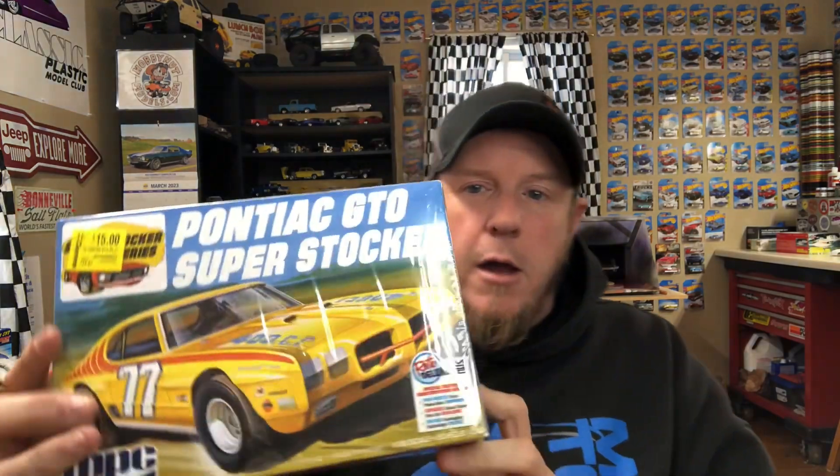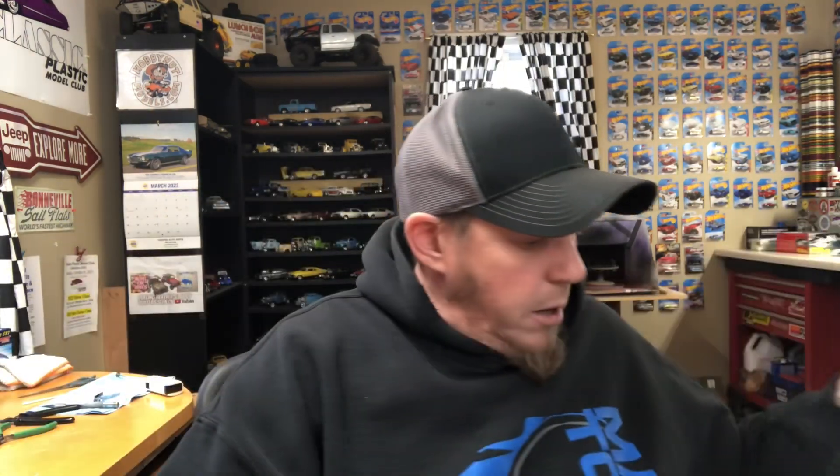They had this one so I grabbed it — the Pontiac GTO Super Stalker for 15 bucks. I figured why not? I've been wanting to pick this up for a little while, but they haven't had it at my local Hobby Lobby for a while. So we're gonna throw this into the pile.